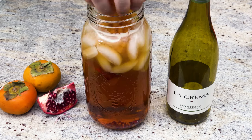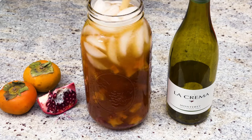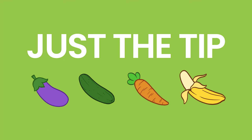And boom — you have this delicious cocktail that's ready to serve! Happy Thanksgiving! If you liked this video, give me a thumbs up. Drop a comment below if there's something you want to see, and I release new videos every single week.